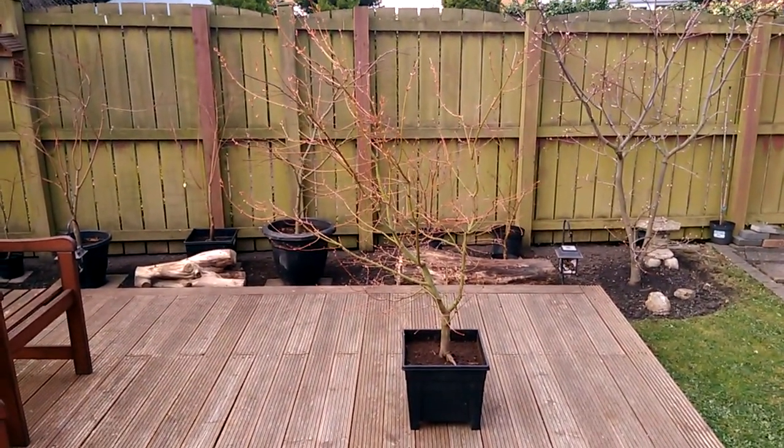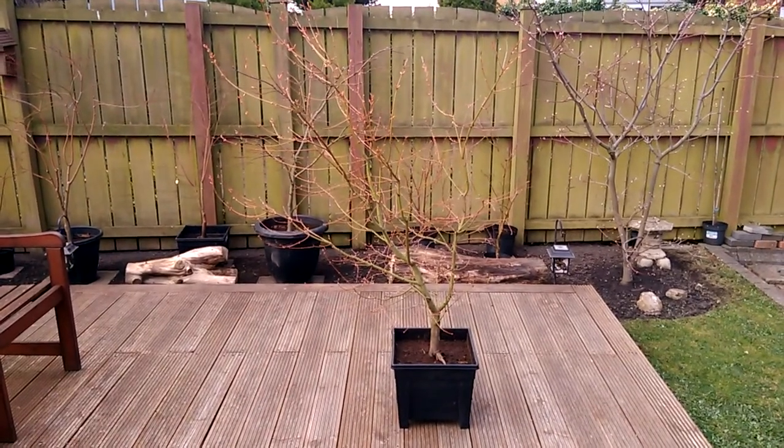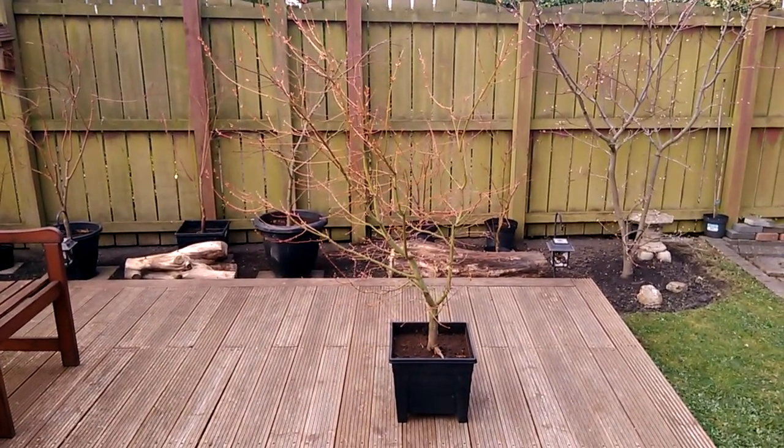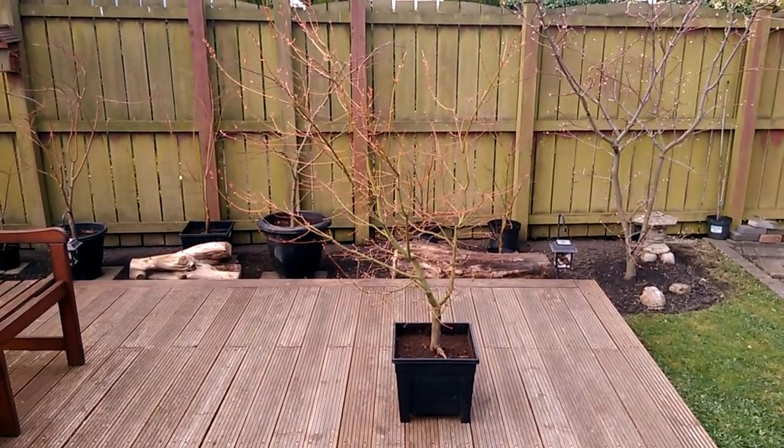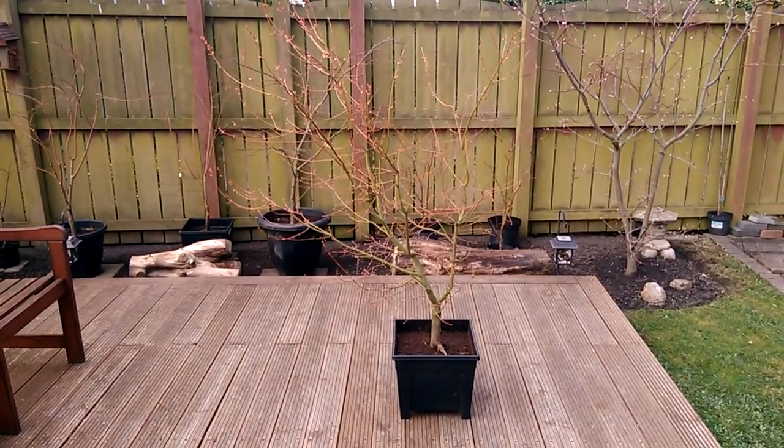And we'll follow the progress of this tree as well, as I've had a few other trees that were dug out of the ground this year. And we'll see how they get on in their pots. Catch you in the next post.